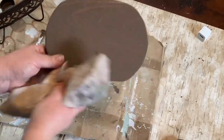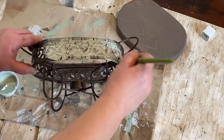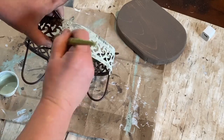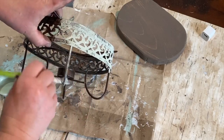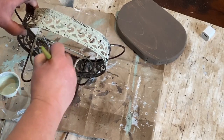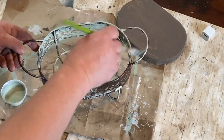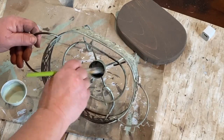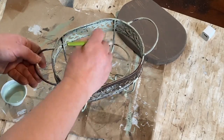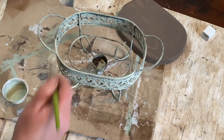Now I'm taking that minty green I mixed up and giving the tray a light coat of paint — just one coat. There are too many cracks and crevices that get missed, and I'm going to wipe it back and distress it anyway, so there's no sense in doing two coats. I wet-distressed it and gave it a very light dry brush of plaster paint. You'll see when it's finished how cool all the colors look together when wiped back.